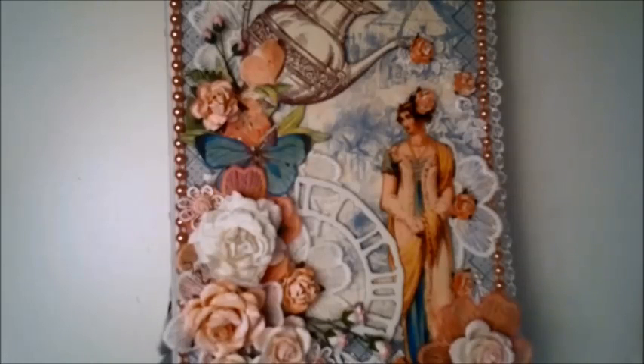Hello everybody, it's Linda and I'm finally back to share another project with you. A long, long time ago — I mean like several months ago — me and Anna decided to do a challenge. Anna is Zanera1 here on YouTube. Our challenge was to make a mini album using the same papers.